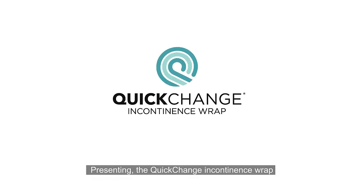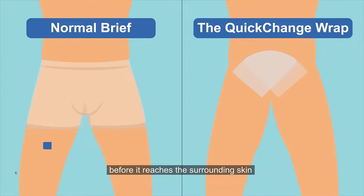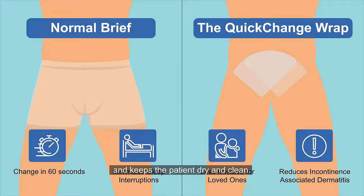Presenting the Quick Change Incontinence Wrap, a simple device that collects urine before it reaches the surrounding skin and keeps the patient dry and clean.